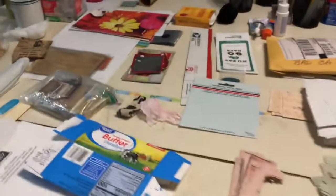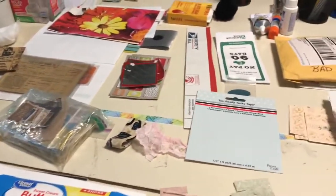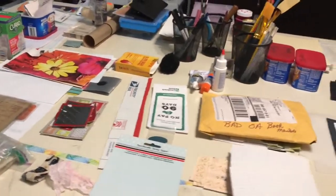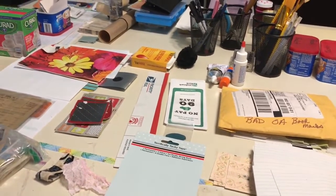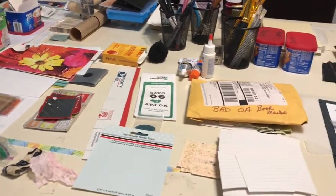Once I get everything moved back in here, I have two projects. One is to break down all of my paper pumpkin kits and store all of the stamp sets from the paper pumpkin in their own photo box, then break down all the rest of the paper components, string components, and that kind of thing and put them where I store those items within the studio.